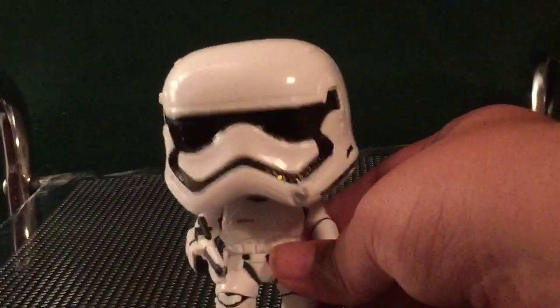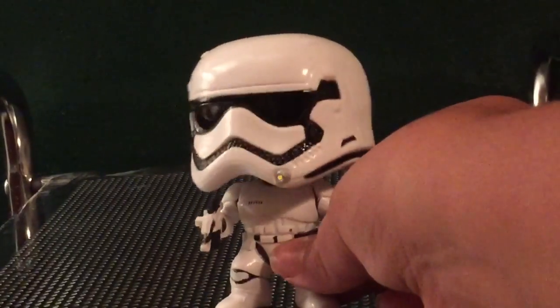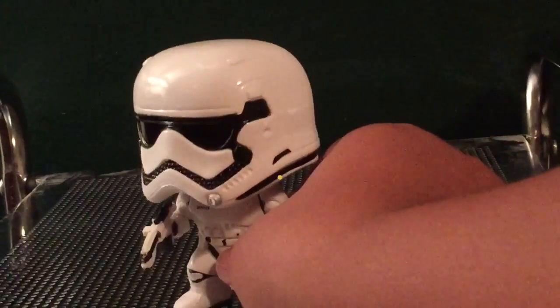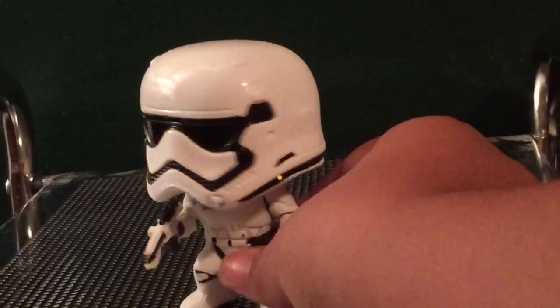Of course the new First Order helmet. By the way guys, let me know in the comments whether you like the original Empire Stormtroopers or just First Order. I would love to know.